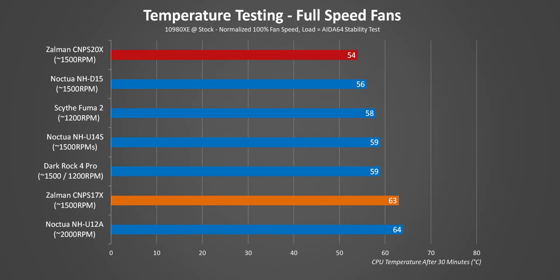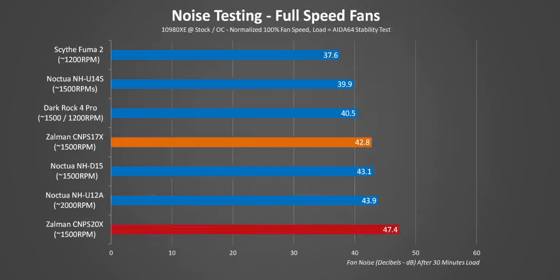Bumping up to full speed, and the improvements aren't really all that worthwhile. I think this is because both coolers were already operating near their peak efficiency at stock CPU speeds, so pushing more air through them wasn't going to do that much. This is the first sign of concern: as Zalman fans start heading above 1200 RPMs, the amount of noise produced increases exponentially, and that's likely due to their unique design. The Noctua coolers are clearly superior here.